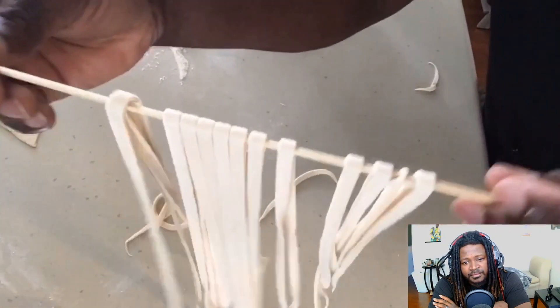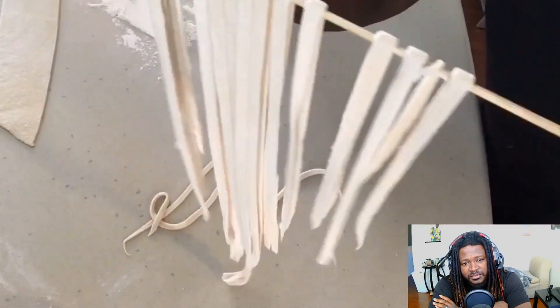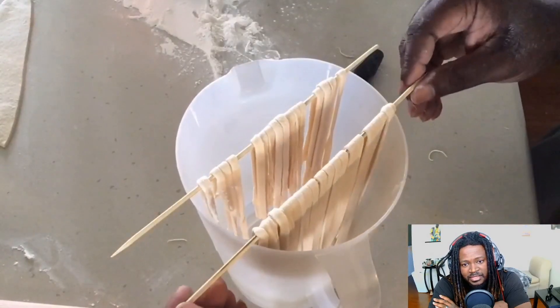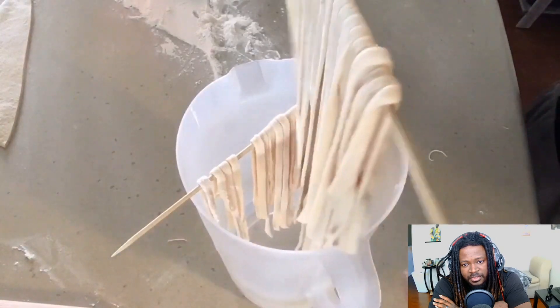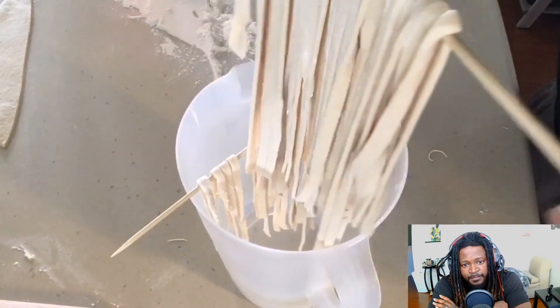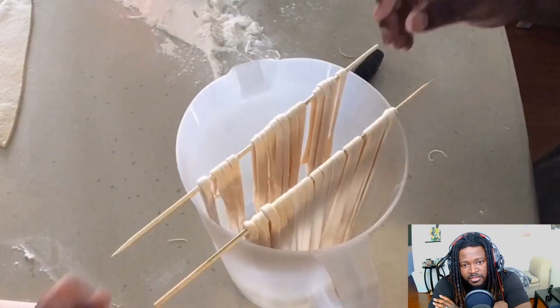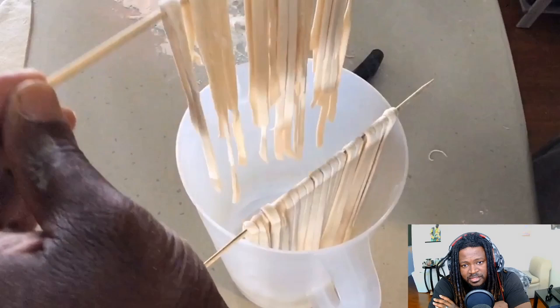And there you have it — some homemade fettuccine noodles! I'm going to place these on a few skewers and place those skewers into a tall pitcher I have at home. I don't have anywhere officially to hang my pasta to dry for a few days, so I'll place it in here for a few hours until I'm ready to prepare it.